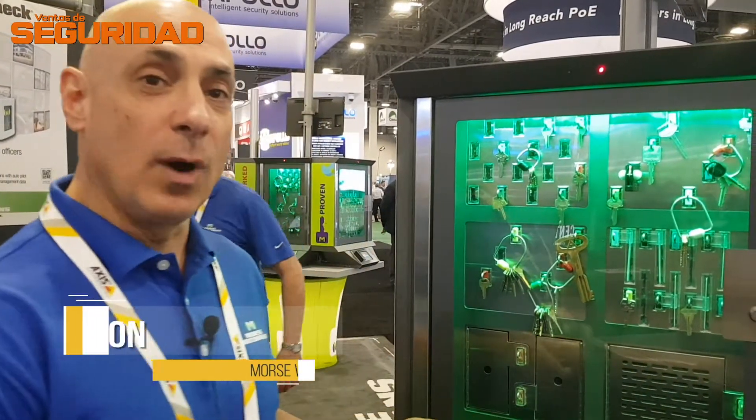I'm George Lawson and I'm a sales rep with Morse Watchmans, and we are the manufacturer of the KeyWatcher. For those of you who are not familiar with the KeyWatcher, it's a computerized key control system designed to not only track and record every key that comes in and out of the box, but also secures these keys.